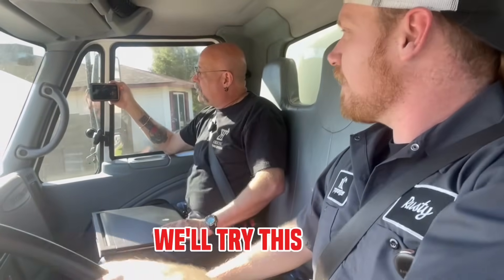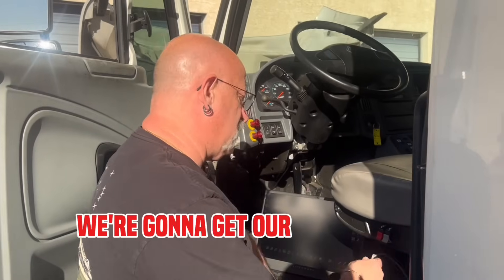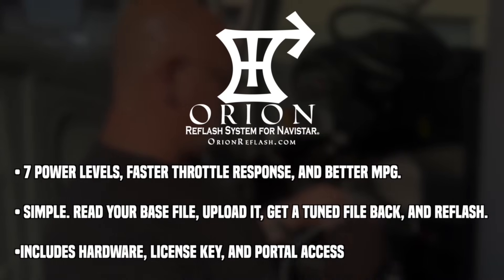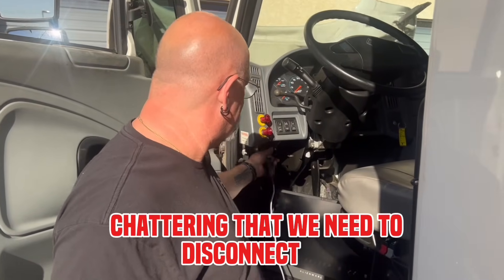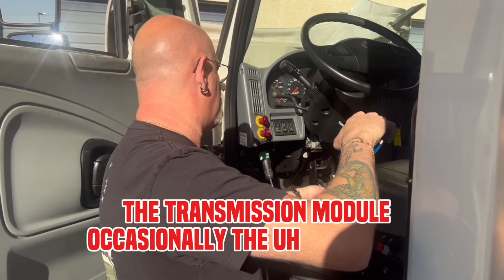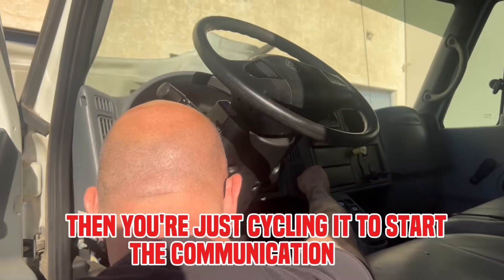We'll get stopped, we'll program the truck, and then we'll try this again. We're going to get our Orion system installed, get the hardware in, get it connected to the laptop, and then before we start any programming, we'll check the communications and see if there are any other modules on the bus that are chattering that we need to disconnect. Key off, COM port 3. Then you're just cycling it to start the communication? Yeah.